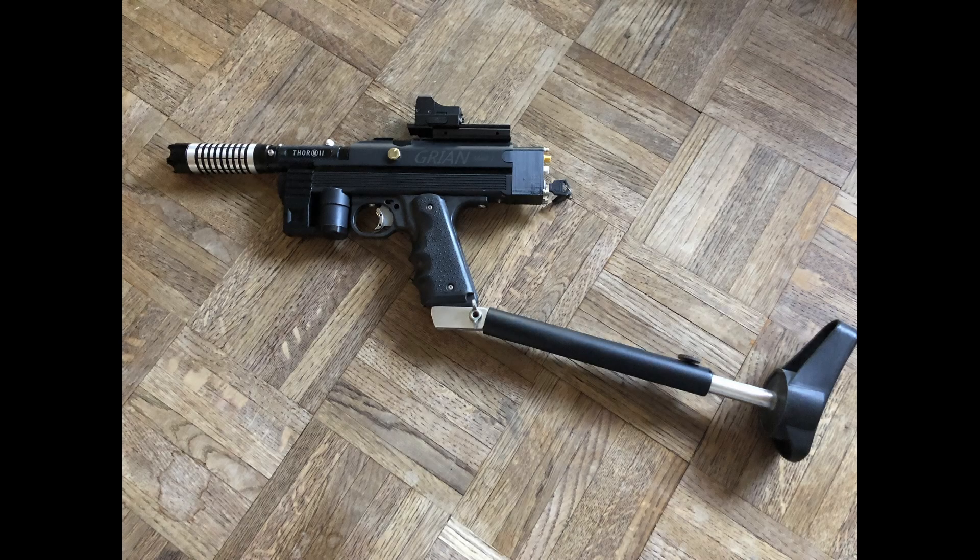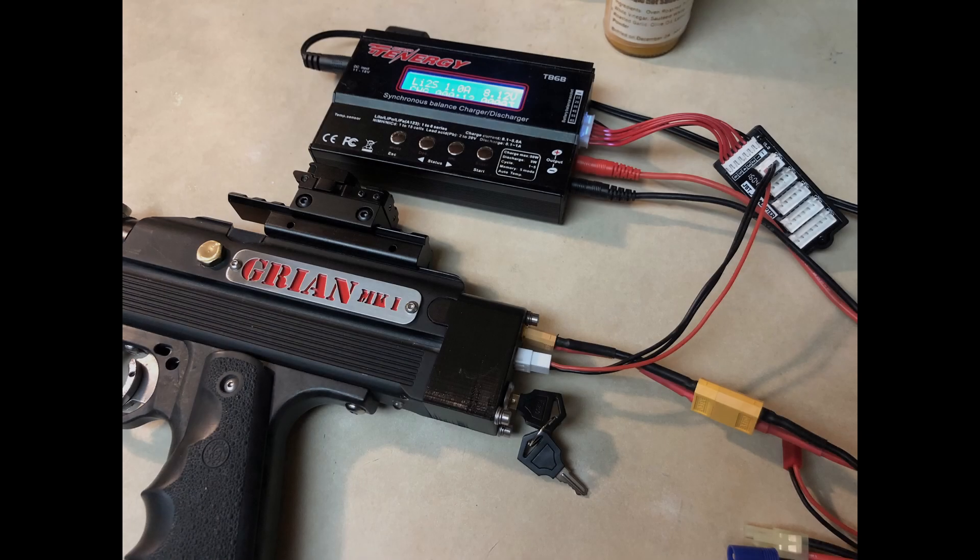A stock attachment is optional. Now it's time to charge it before testing.